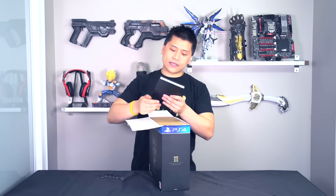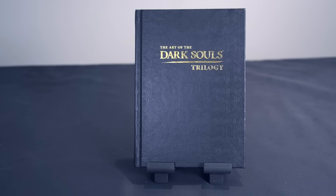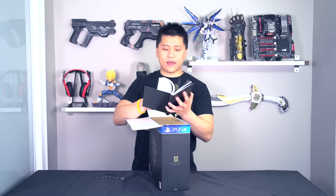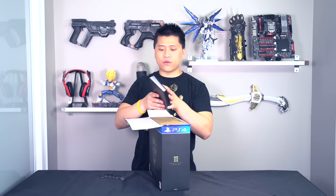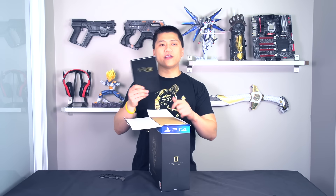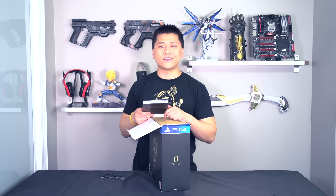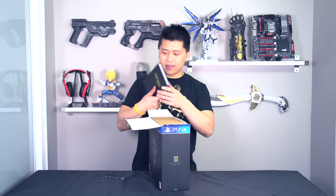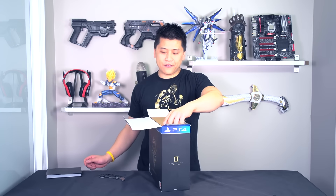First off, we have the art book. It says 'The Art of Dark Souls 3 Trilogy,' and it has artwork, enemy types, and weapon types from basically the entire series. If you're a really big Dark Souls fan, this is actually really neat — you can look back on all the artwork from basically the very beginning. It's really nice, and it's built like a tank — you could kill someone with this thing.